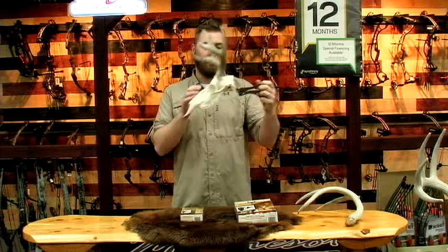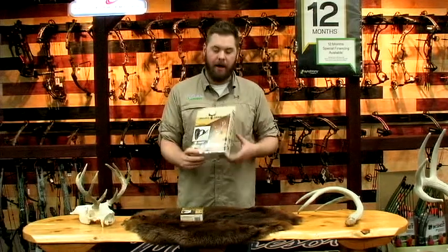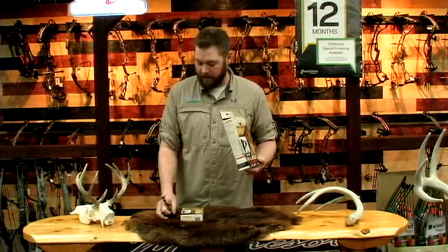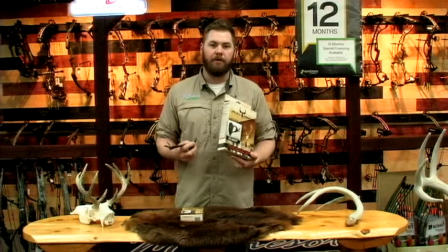You can get it in two different colors, a bronze or a black. The regular Skull Hooker is a little bit bigger size, more for elk head, caribou head. It's basically the same thing as this, but a little bit beefier, a little bit heavier duty to handle those heavy skulls.